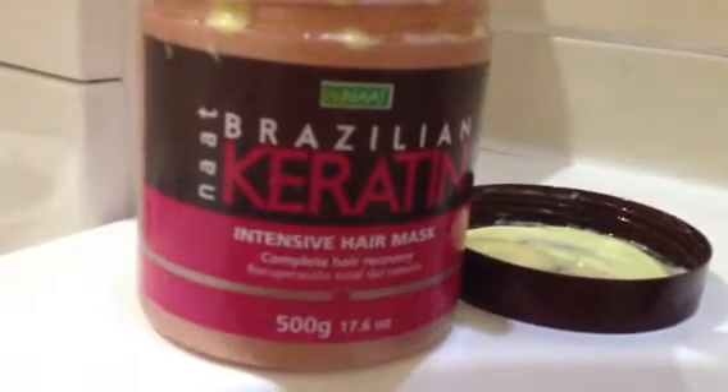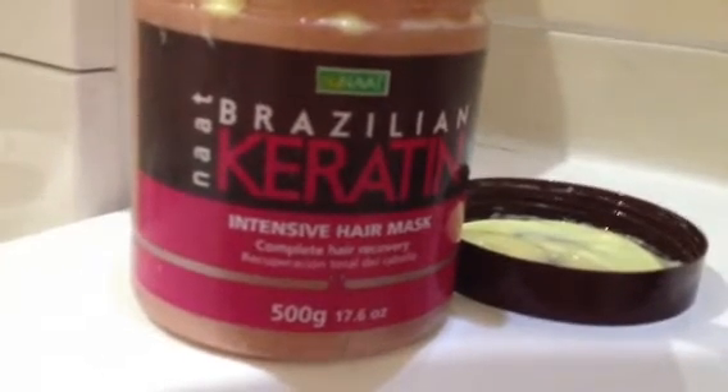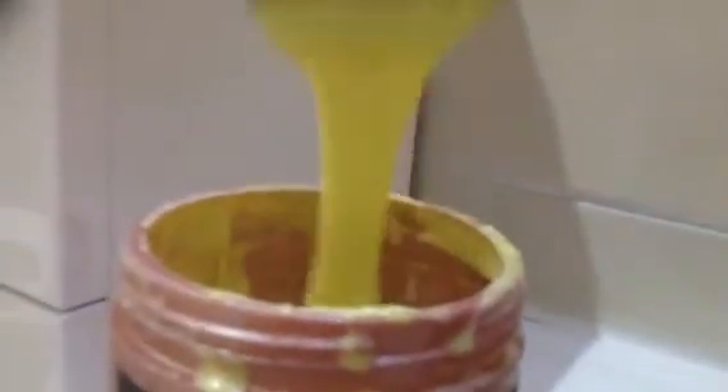The oil and the conditioner did separate, so the first time I used it, it was quite messy — a bit of a nightmare really. Then I figured I'd put it in the fridge. It's been in there for about three days and now, as you can see, it's a lovely consistency like a conditioner — really easy to use and really easy to work with.